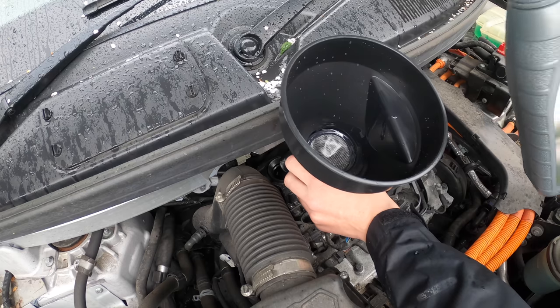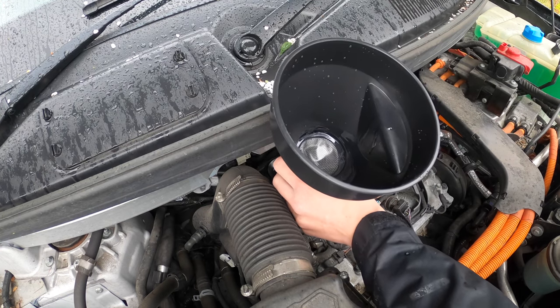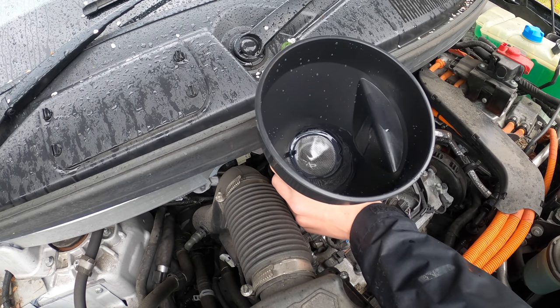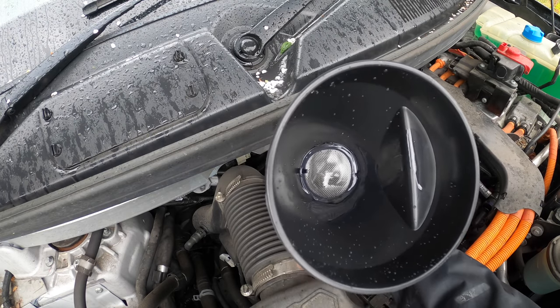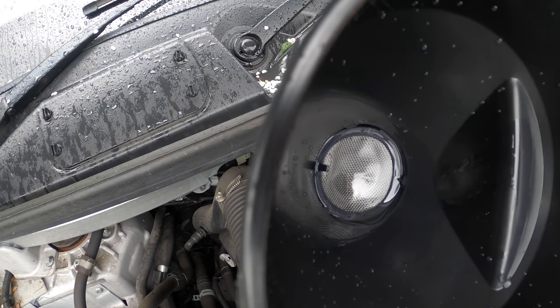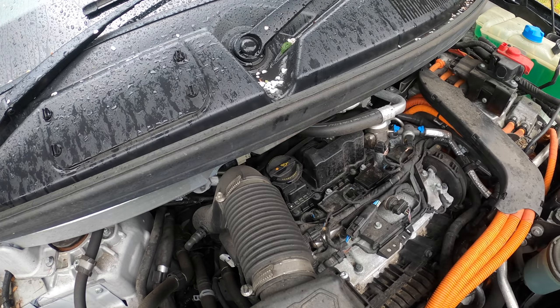That oil is just so thin — it's like water, look at that. I've never had an oil that thin before. I used to have 5-30 on my Ford Focus, but 0-20 — that is just ridiculous. Just getting out all that last little oil. Pop that back in there. Boom, easy peasy.